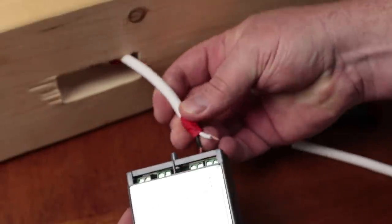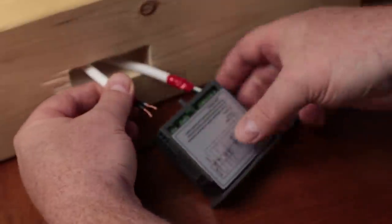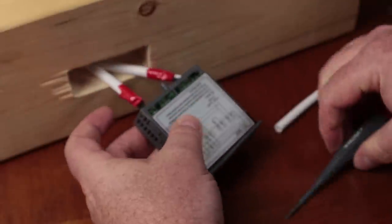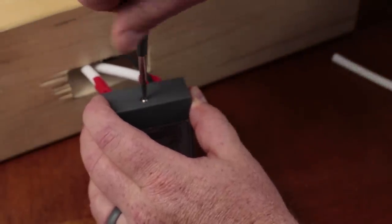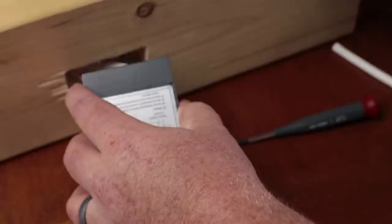The white wire goes on terminal number one and the black power wire goes on terminal number two. For the cooling portion, it doesn't really matter which wire goes into which terminal because it's just a switch — either is fine. Hook up your sensor and then put the back protective shield on the ITC unit. As for moisture concerns inside the keezer, keep your terminal connection wires short and you should be okay — I haven't heard of anyone's unit failing from humidity.